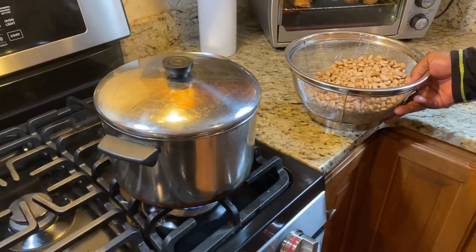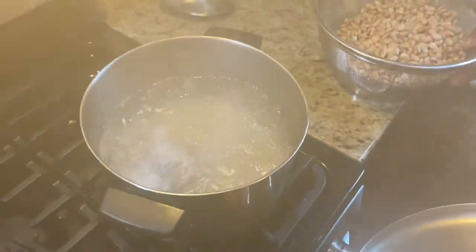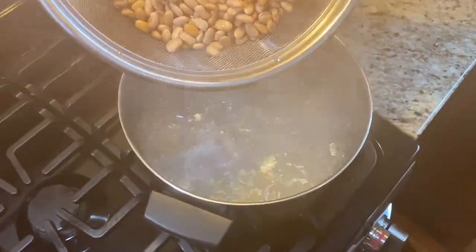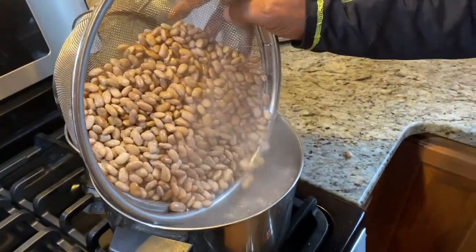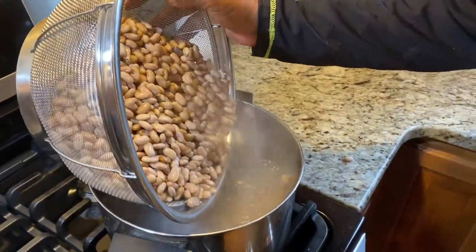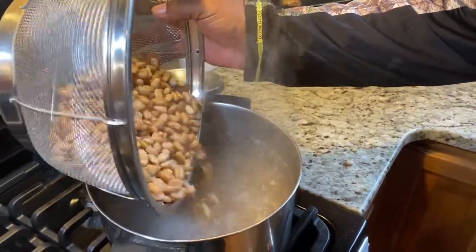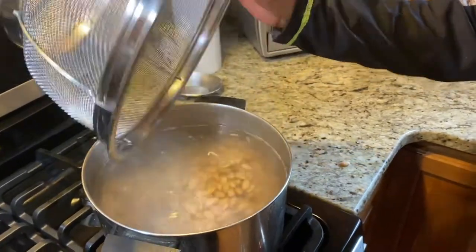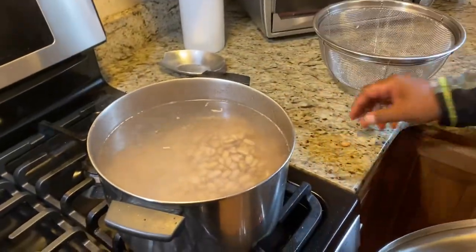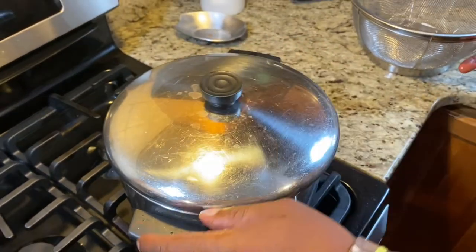The water is boiling. With the ham hock already in the pot, dad is now adding the pintos. You have to add them while the water is boiling — you do not want to start them off in cold water. And now it's cooking time.